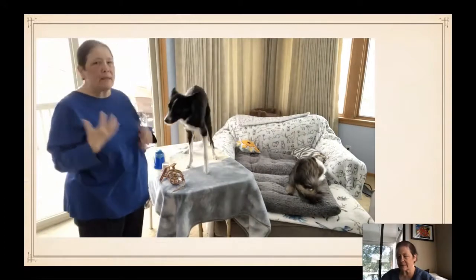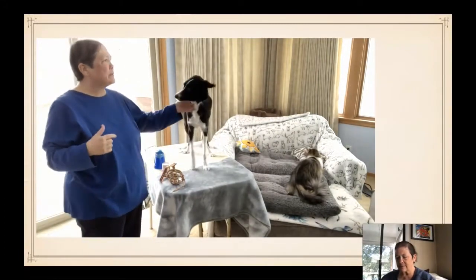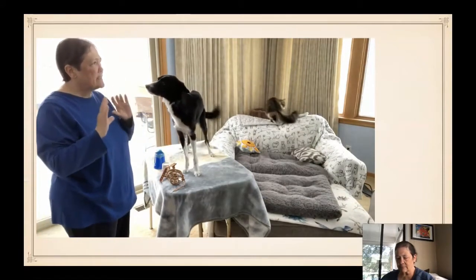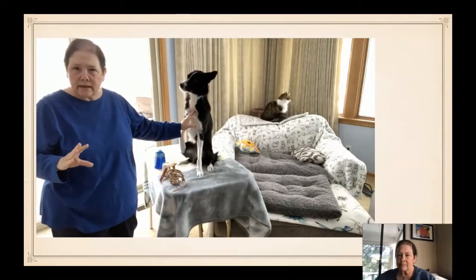We're going to do a little pre-muzzle work. Before we actually start working with the muzzle — or even if you have been — it never hurts to go back and condition a really positive response to putting your face into things.